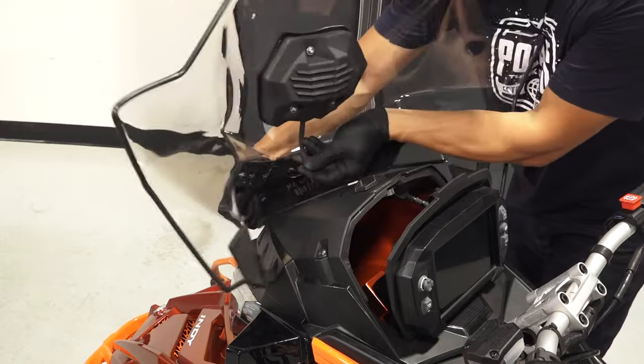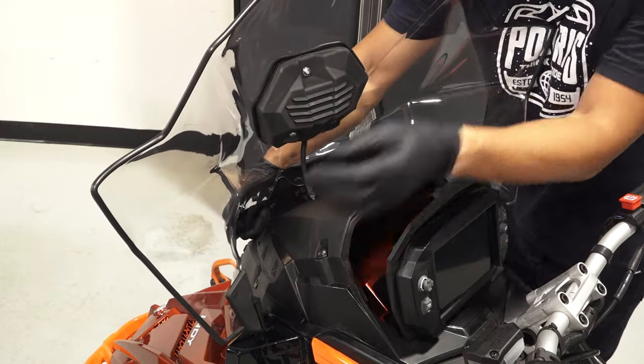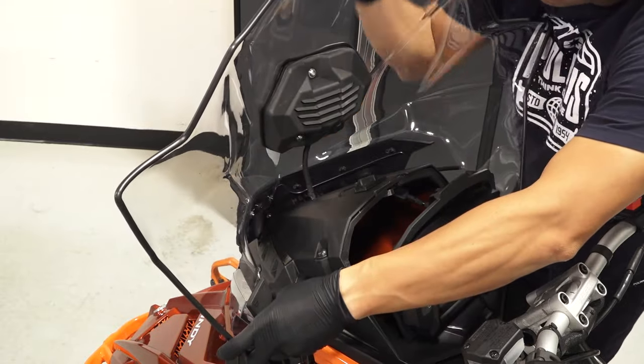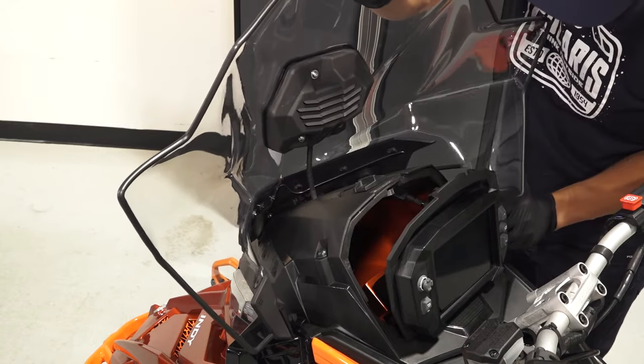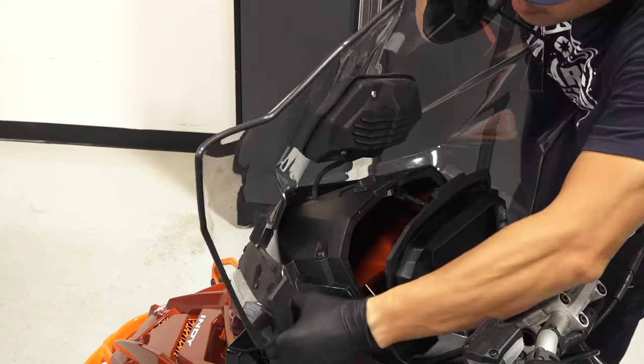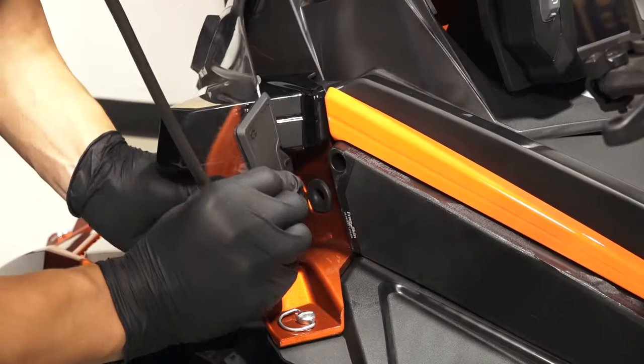Then, route the center aux light windshield jumper through the drilled hole in the hood cap. Next, install the windshield assembly and pull the sides out to fit over the hood. Then, push the corners into place on the grommets.